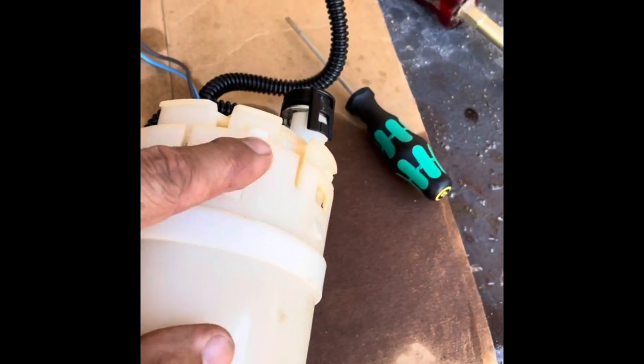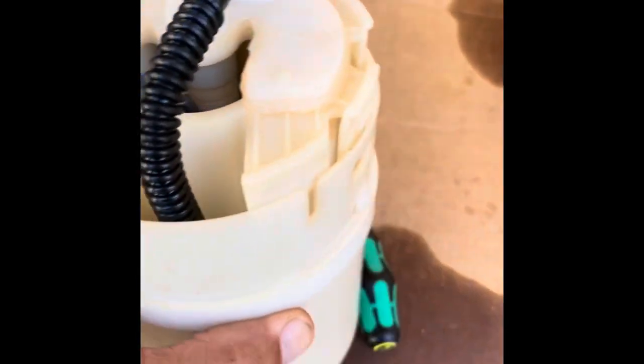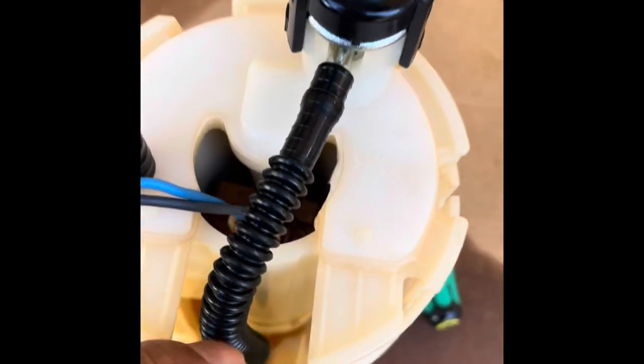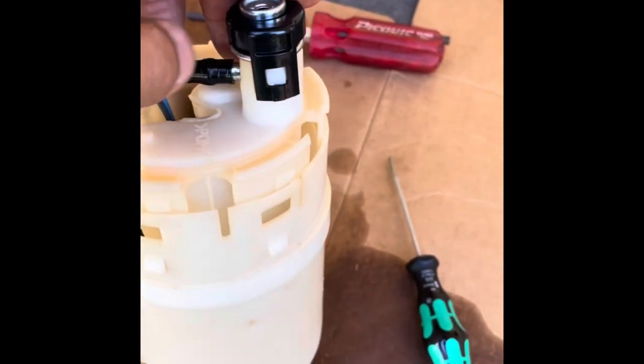Now we're at this stage. These clips here come apart and we're just starting to take it apart. But there's some resistance, and this line here is attached way down there. So I'm going to actually take that solenoid off — it looks like it's probably the motor — and hopefully we can find that filter.